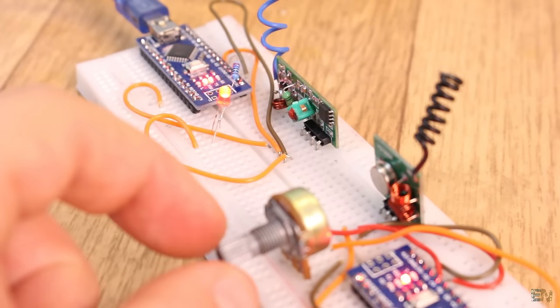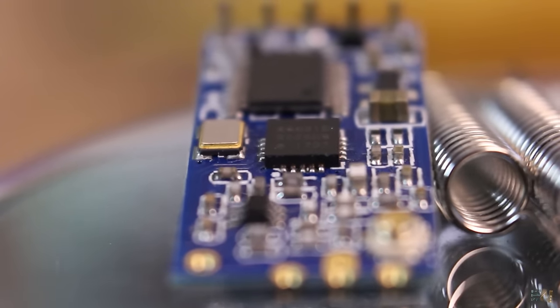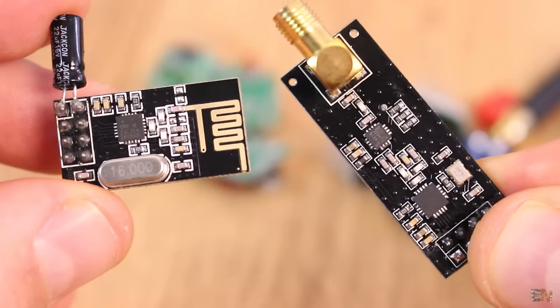Once you know how to send simple data, you will be able to make your own radio controller just by adding more buttons, more potentiometers, maybe a display and so on. Or maybe just send data around your house using the radio connection, or you could make a weather station and stuff like that.